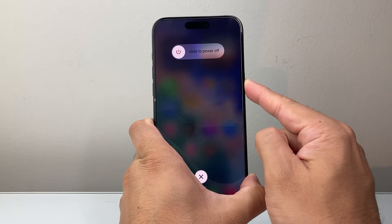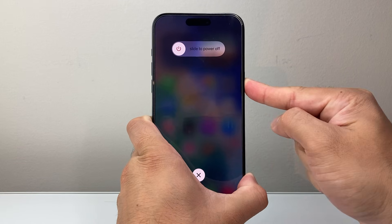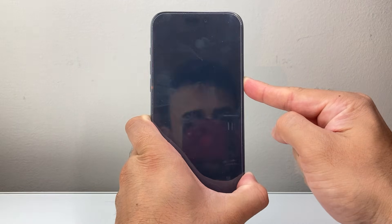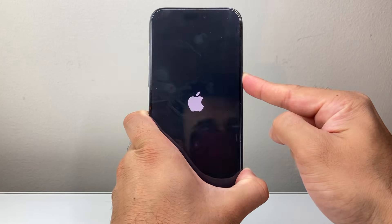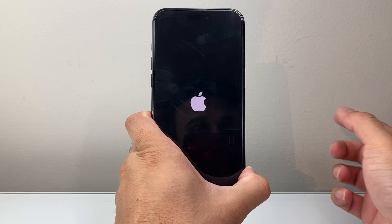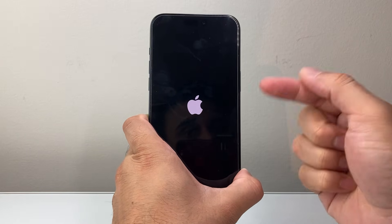Again, all I did was quickly press and release volume up and then volume down before holding on to this side button. You're going to wait until the screen goes completely black and the Apple logo appears.